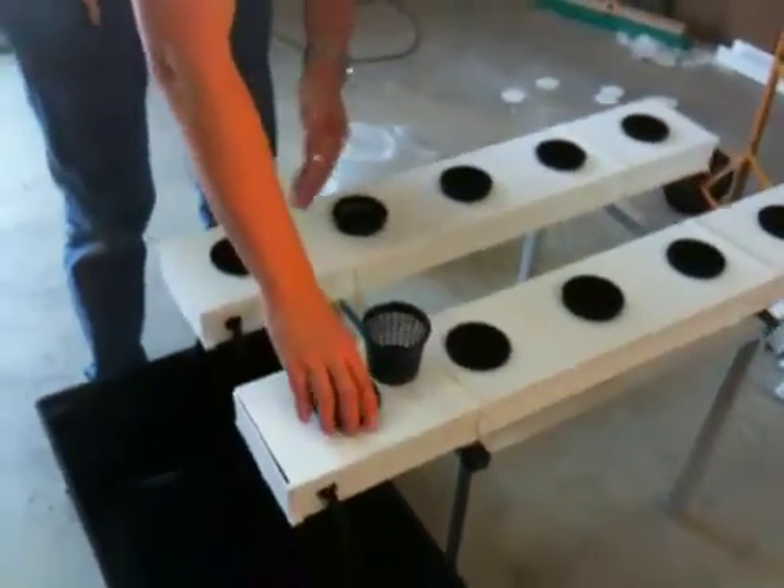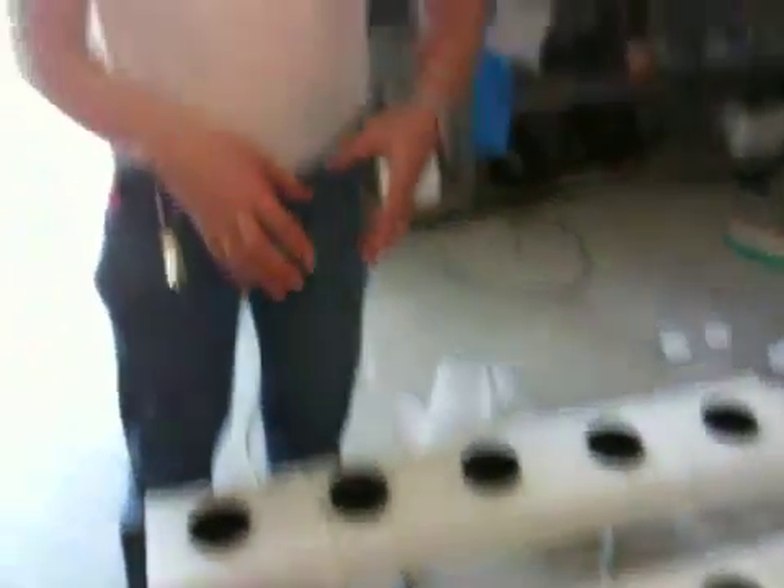The idea is that the roots will grow in the channel so that they'll actually hang in the air like an aeroponic system, and yet be fed like a flood and drain. That stops the chances of a sprinkler blocking like in most aeroponic systems. It also leaves a film of nutrient in the base of the channel in between feeds, so there's water available for large, thirsty plants — and that gives us the same thing as NFT.